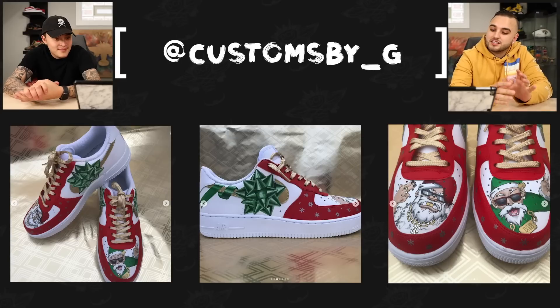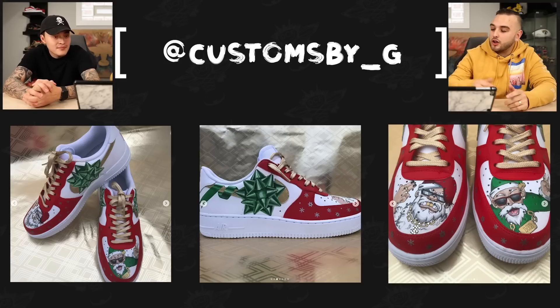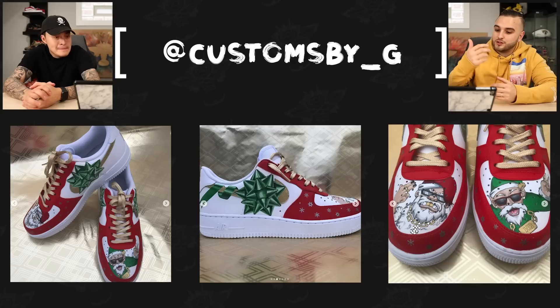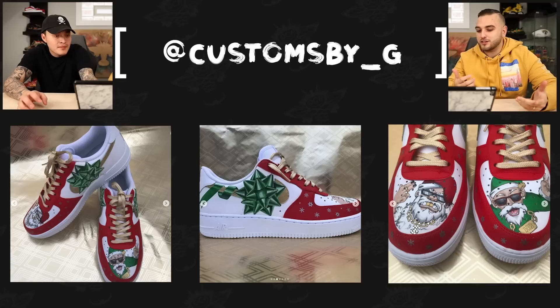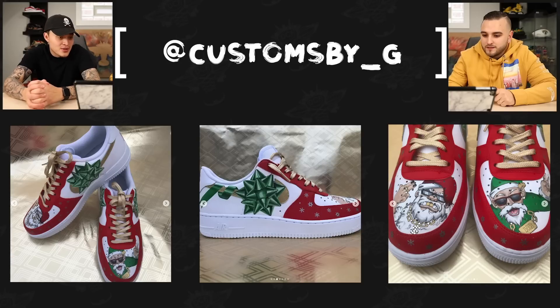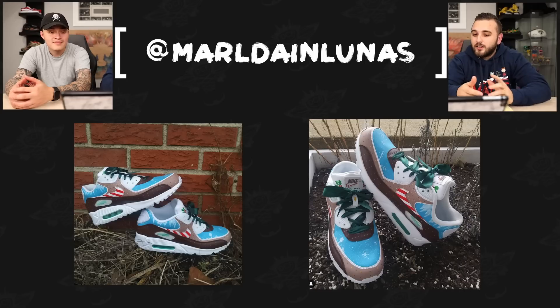Now we have Customs by G with a gangster Christmas Air Force One. There are a lot of cool parts to this pair — obviously the original piece on the toe of Santa rocking some chains. But to me the standout is the bow on that swoosh along with the little ribbon weaving in front of and behind the swoosh. Incredible detailing with all those highlights and shadows — it literally feels like you could reach out and touch that bow. I love the originality of the whole gangster aspect, and it's done really really clean. The gold laces are a nice little touch to seal these up.